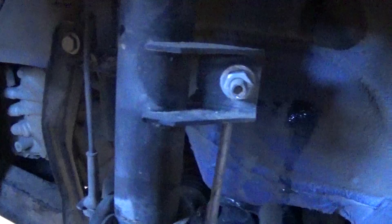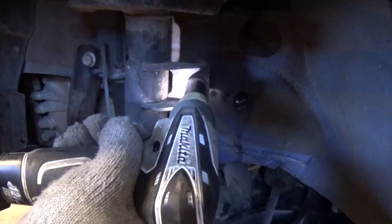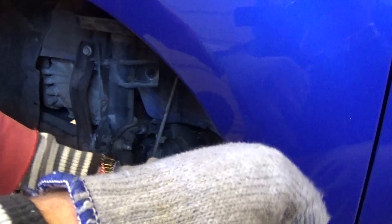Now we need to remove that suspension link right here. This is a 16 millimeter nut, and if it starts spinning freely you need to use an Allen wrench and a regular wrench. Most of the time you can just do it with a socket and a ratchet. Then get a pry bar, go right in there, take the pressure off, pull it out to the side, and let it go — just be careful not to hit the car.